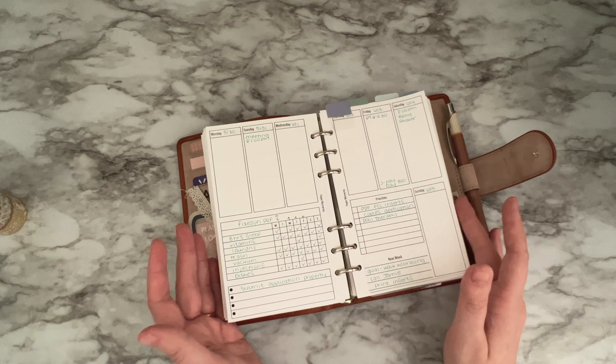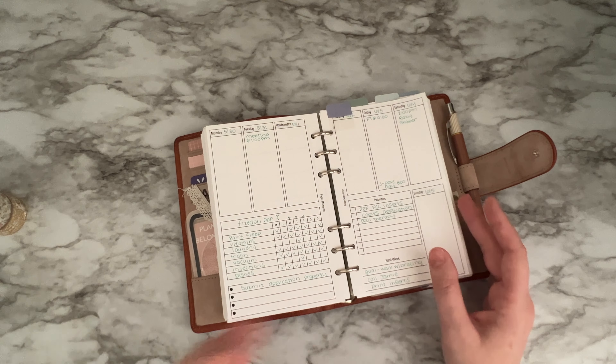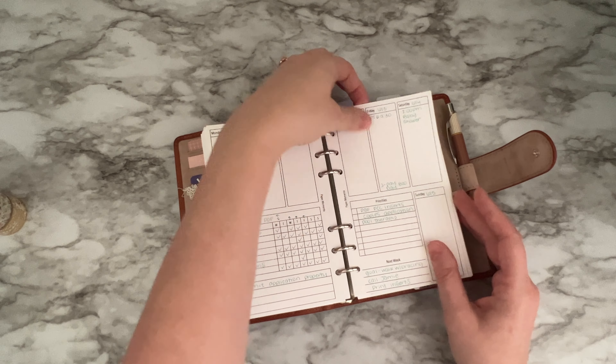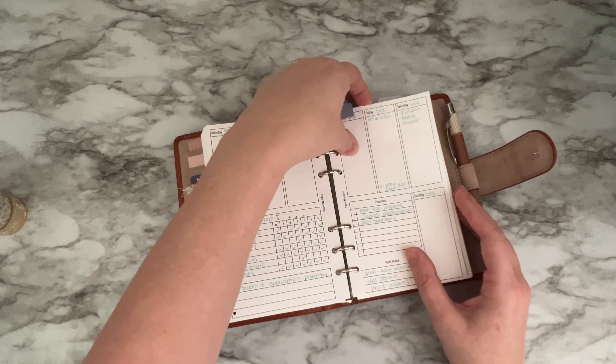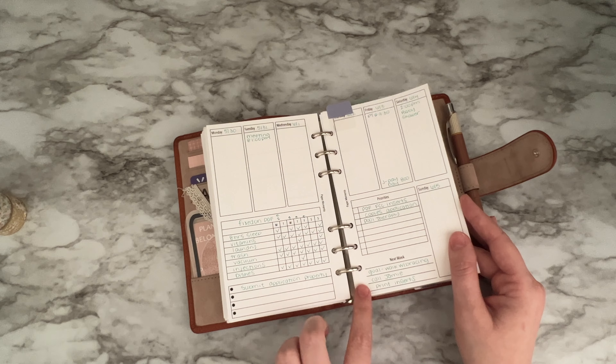These are all undated so you can use them over and over and use as many as you want — you can download all of them and make them work for you. This is dashboard layout style number one.